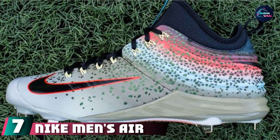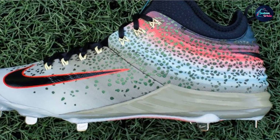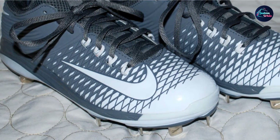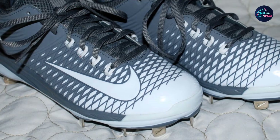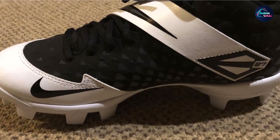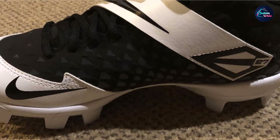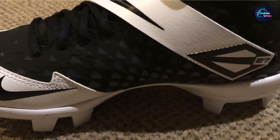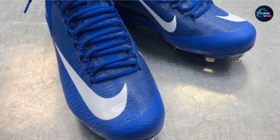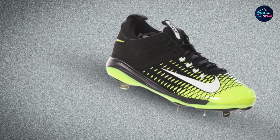Number 7 is the Nike Men's Air Trout 2 Pro Baseball Cleat. Your cleat should be a reliable companion during every game — in baseball, players need to stay well-grounded and stable when sprinting. It features Flywire technology that uses cables to lock your feet into a perfect fitting, as well as a synthetic leather upper for great form and support. The Phylon midsole cushioning provides extra comfort. The Nike Skin technology combines PU film and mesh to ensure durability.